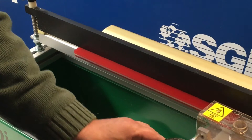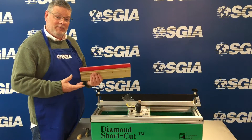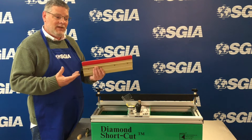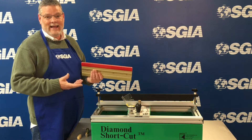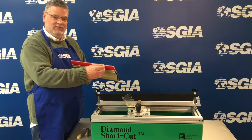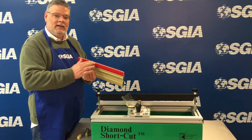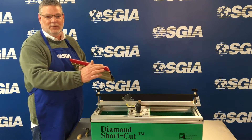How often you should sharpen depends on what kind of volume you have in your shop. Some shops will sharpen maybe weekly, some shops sharpen monthly. It's really as needed, and the way to tell is to run your fingernail across the edge of the squeegee blade — if you feel any nicks or can visibly see where it's rounded, it's a good chance it could use a good sharpening.